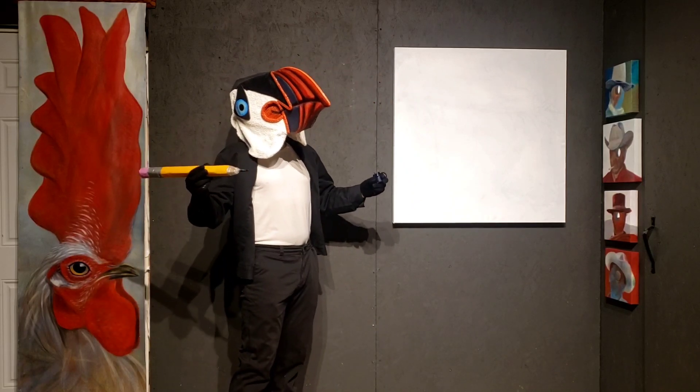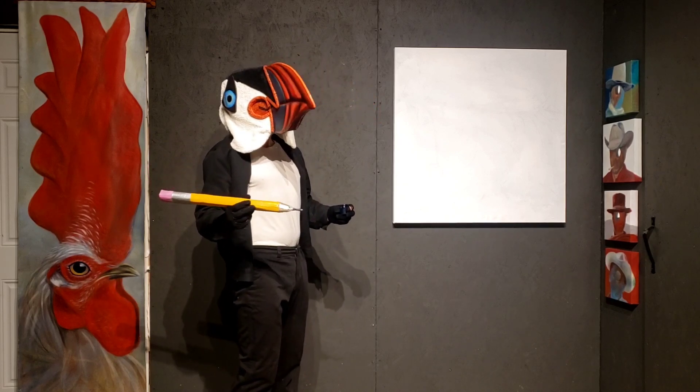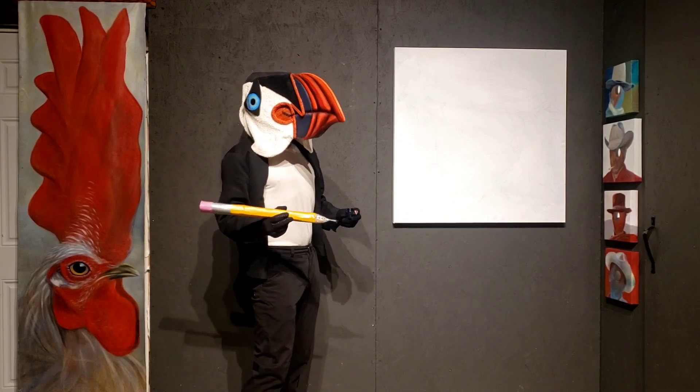Hey everybody, welcome to Wesley Studios. I am Professor Puffin, and today we're going to learn how to draw a bird, alright?